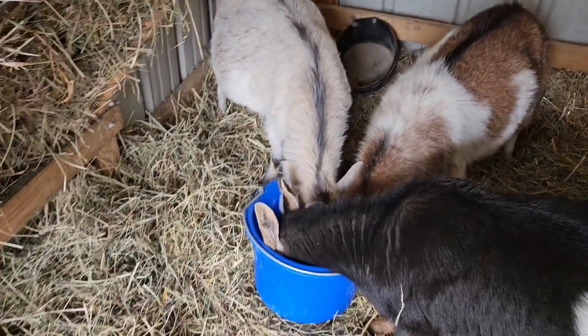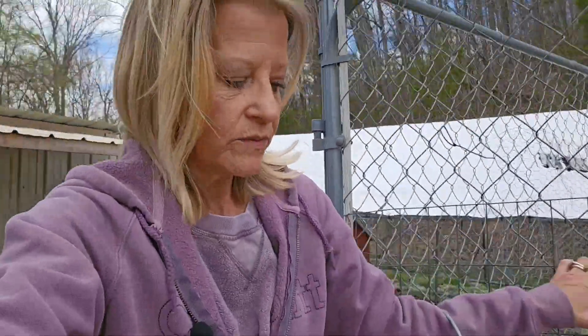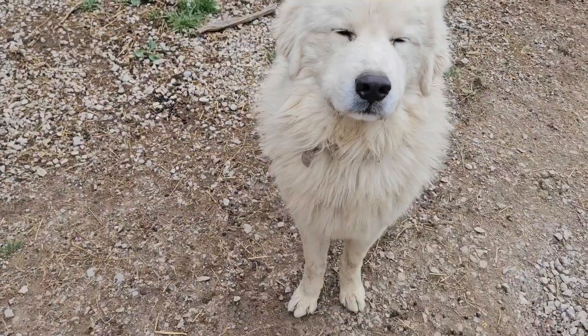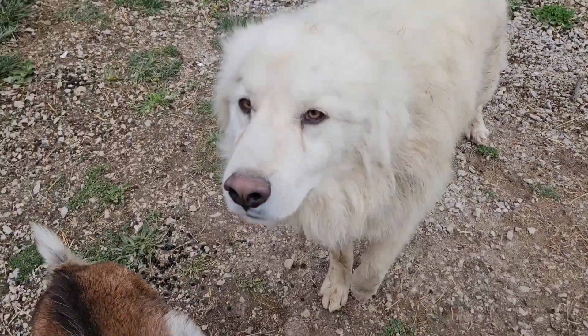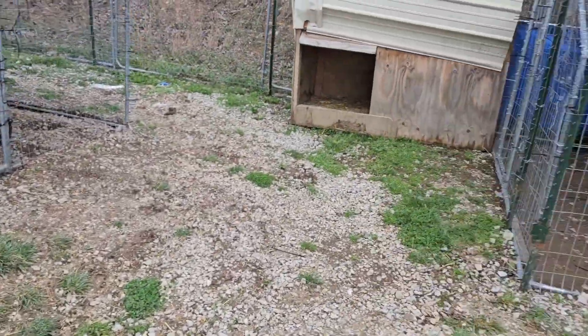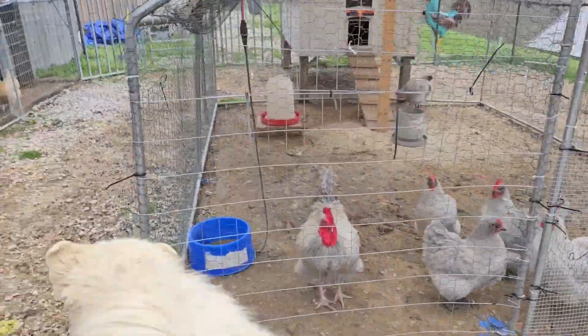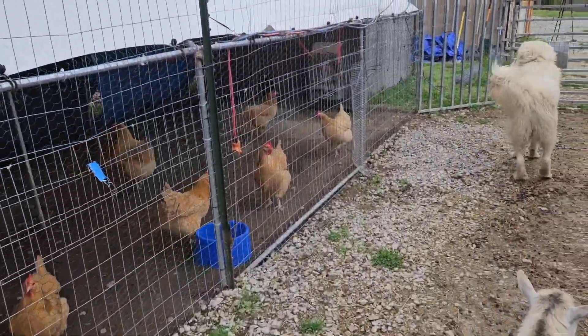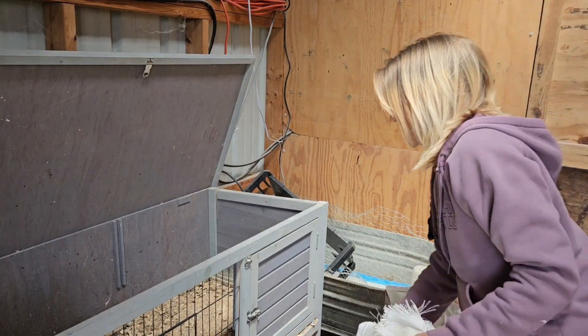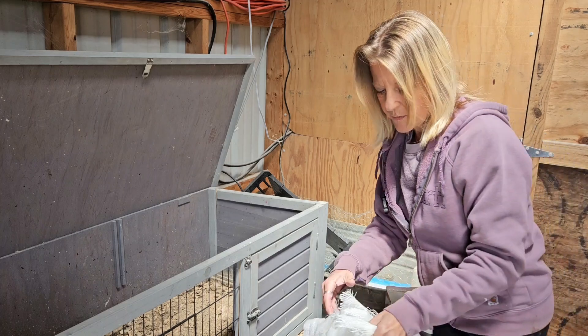I don't know exactly what her due date is because I don't know exactly when she was bred, so we're just kind of having to watch. Here's Dozer and here's Keno — they're doing good, they're good boys. All the chickens are doing good and laying eggs like crazy. So that's what's going on here — we're waiting for babies of all kinds: baby chicks, baby goats.